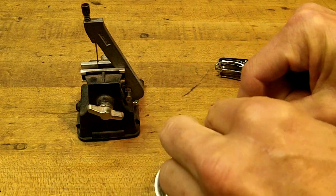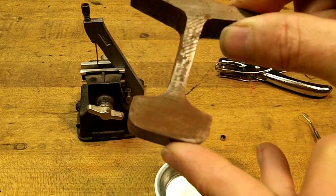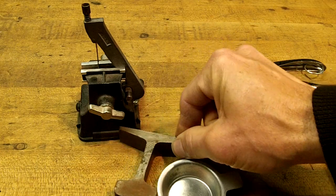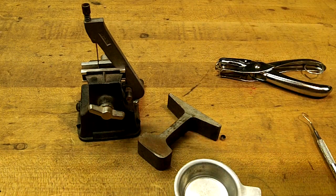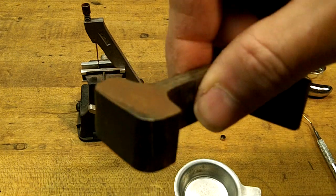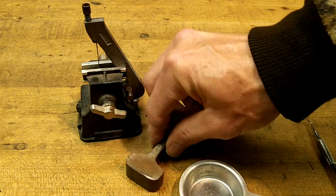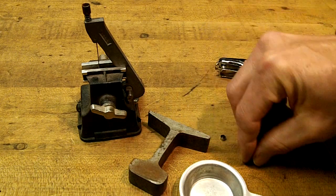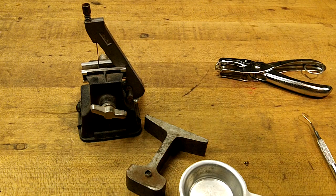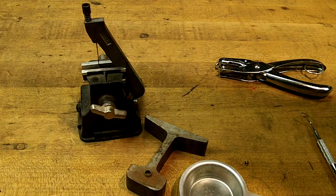Another thing I learned: this is the little anvil that I used. If you look at it, you can see there's some rusting here. That's because when I was done the other day, I had some caps and just for fun I popped them — and you can see that's rusting. That tells me there are some salts in there, so you have to consider these as corrosive primers. That means if you use these in your firearm, you need to clean it after you're done, just like you would with corrosive ammo.